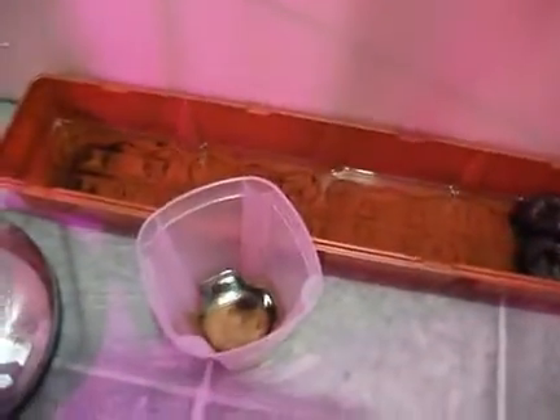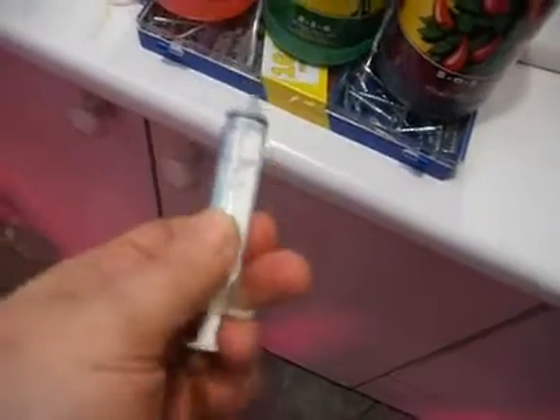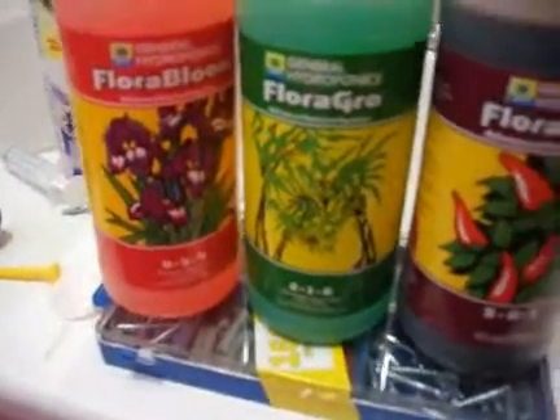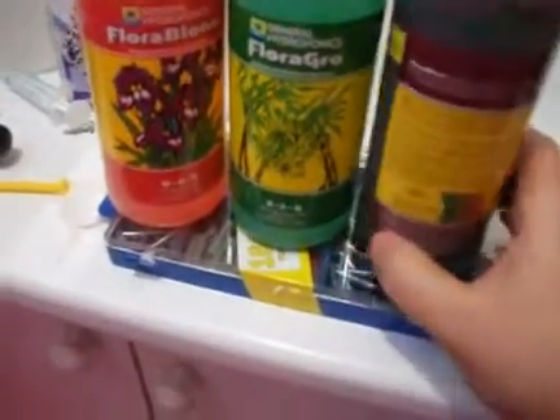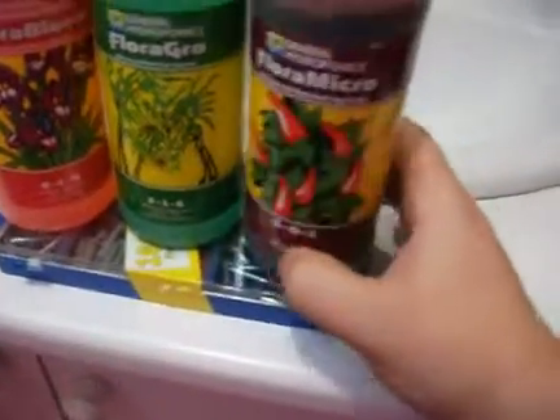I'll have to start other seeds pretty soon. I was using those here, and I went to the pharmacy and got this syringe so I'll be able to get the proper amount of milliliters or tablespoons. General Hydroponics products are very good. You need to make sure that you're using them according to the instructions. There is an instruction here telling you how many tablespoons, teaspoons, or milliliters you need. There is a very important part of this product here.